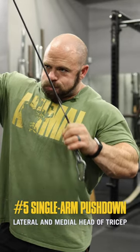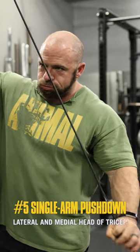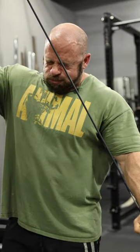Single arm push down — train a little bit more of the lateral and medial head of the tricep and get the elbow warm before we move overhead.